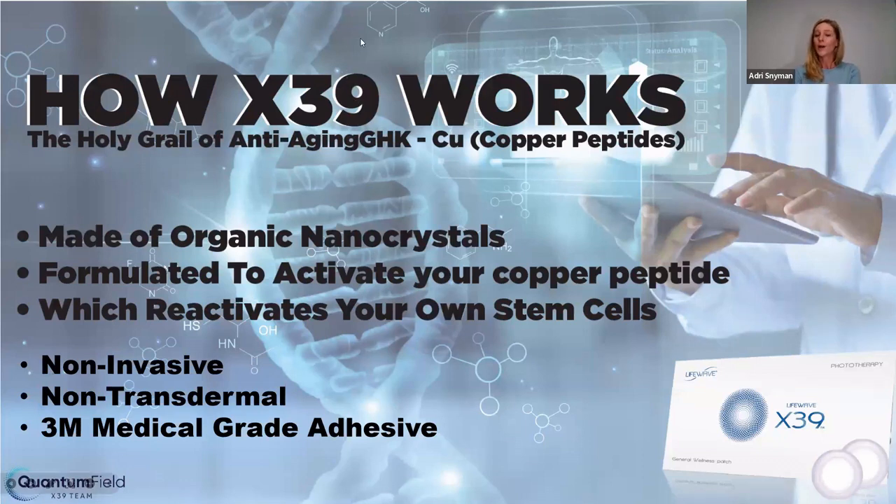How does X39 work? It's a small patch made out of organic nanocrystals — also called the holy grail of anti-aging. It's formulated to activate your copper peptide, and in return it reactivates your own stem cells. It's non-invasive and non-transdermal — there's nothing going into your body. It's made of 3M medical grade adhesive. If you happen to be allergic to it — 1 in 10,000 people are — you can just stick it inside your clothes, and your body's heat will activate it.